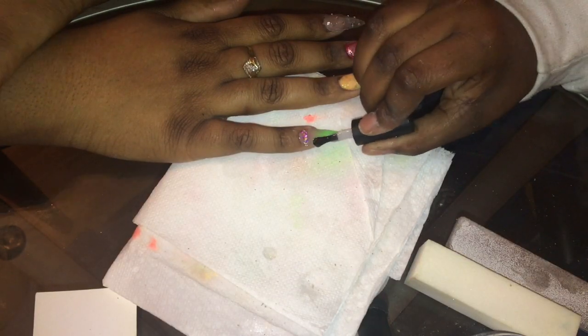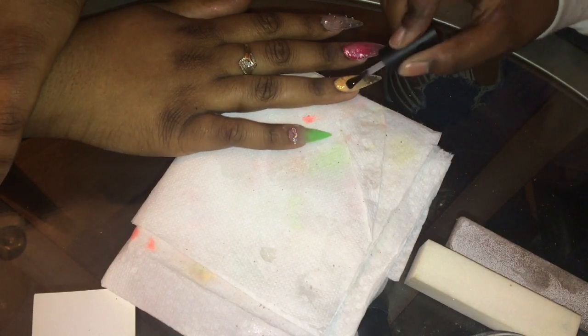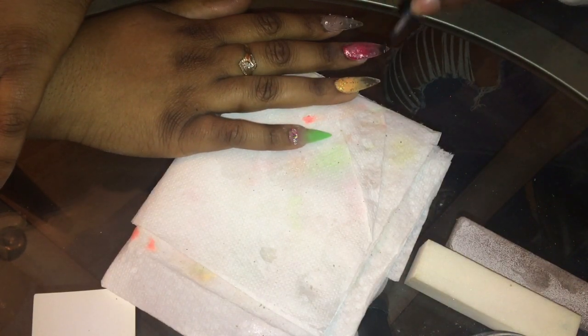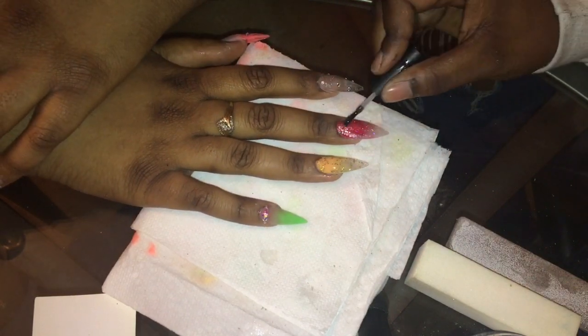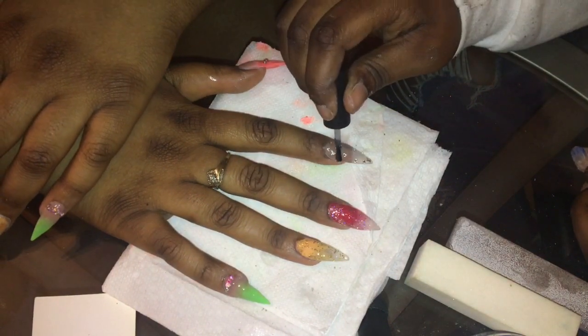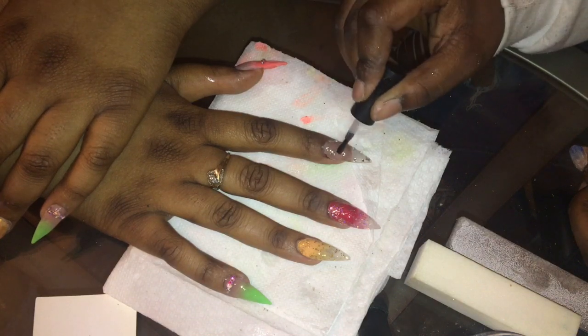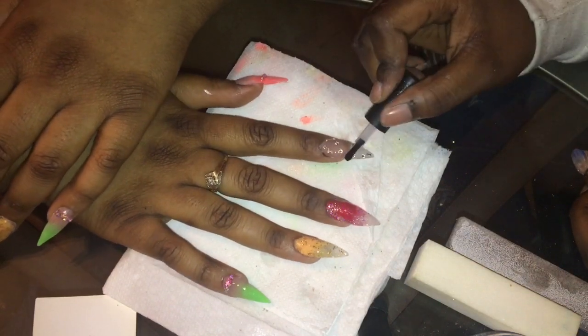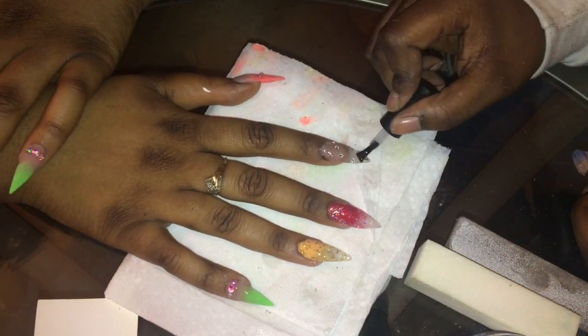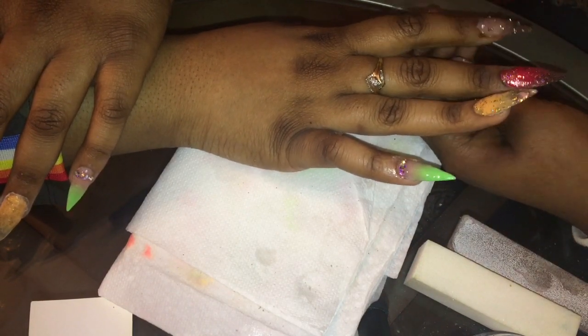Now I'm adding my top coat — this is a regular gel top coat. That glitter reveal looks so nice. For the nail with rhinestones all over it, I'm making sure I don't put the top coat over the rhinestones. I'm also going under the nails that have the clear so that you can see right through them and they have that nice glassy finish.